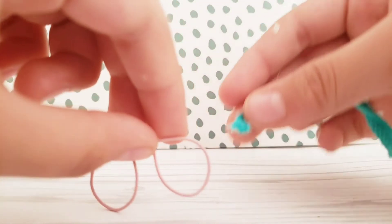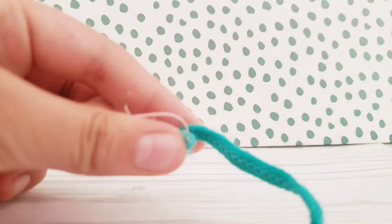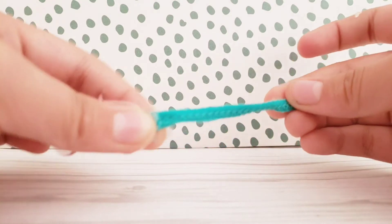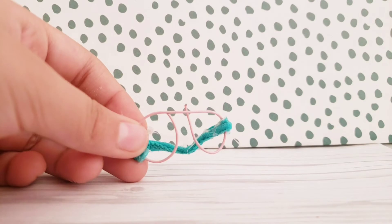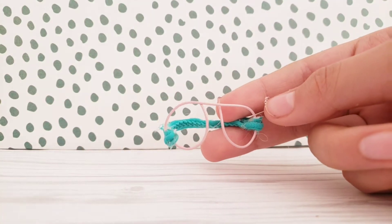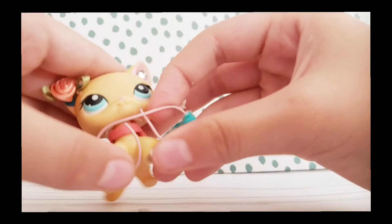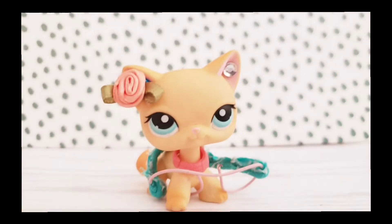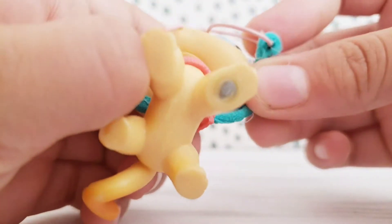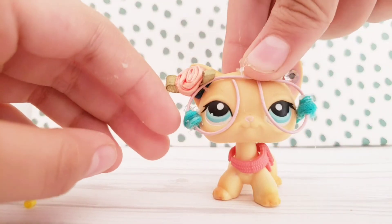What you're gonna do is get this and position it like that. You're gonna hot glue it right in there — put hot glue there and press it down. Leave it like that and do the same thing on the other side. You should be left with this. It looks a little messy because I did it while filming. Let's try it on the figure. That's how I make these glasses.